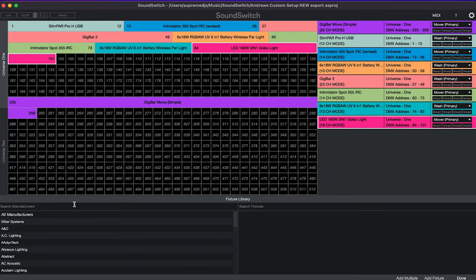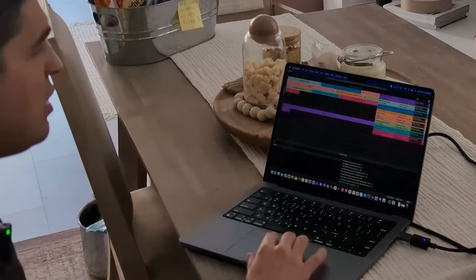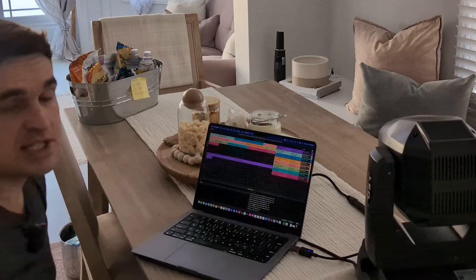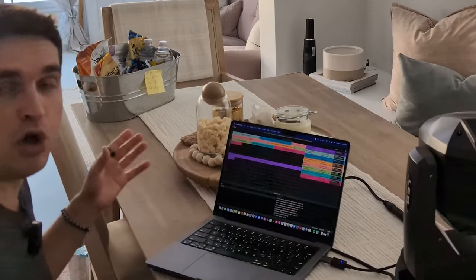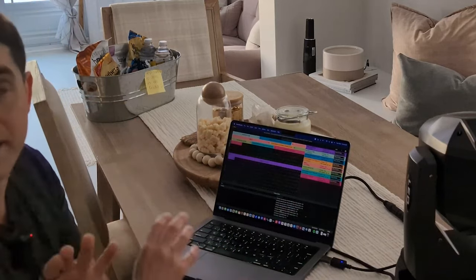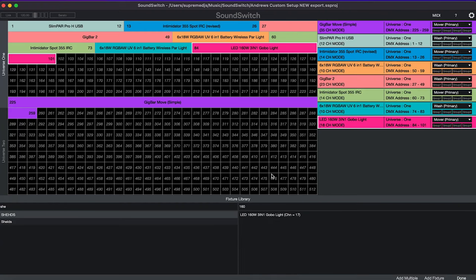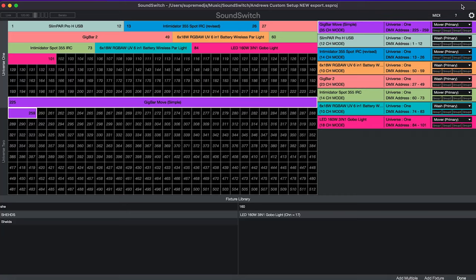Next, come down here and search manufacturers. You put in Sheds, it'll already populate, and then you just find your specific light. SoundSwitch is amazing — I'm a big fan, and I'm not paid to say that. I love this software. I never knew how to do anything with DMX and SoundSwitch made it so simple. You just pick your light, drop it in, and you're good to go.